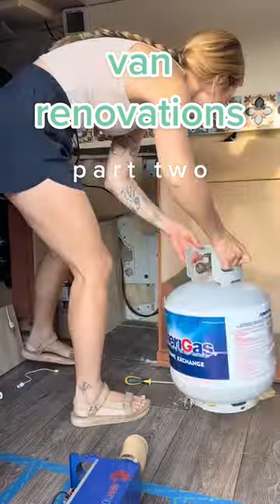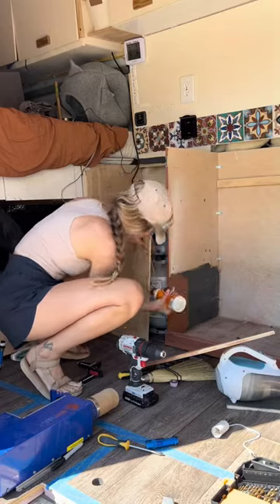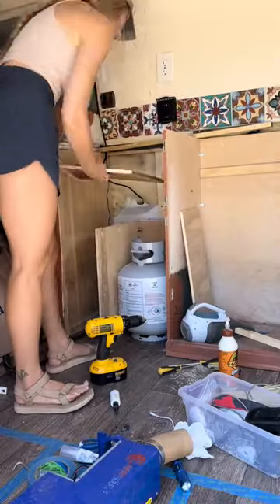Hello and welcome to part 2 of our van renovations. I decided to force myself to do some of my least favorite projects first. This includes rerouting the propane, water, and electrical systems. It also kind of has to be done first because it's a big pain if the cabinets are completed before this is done.